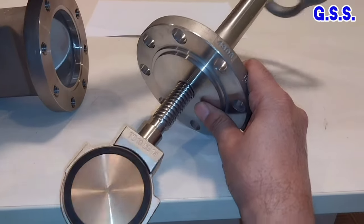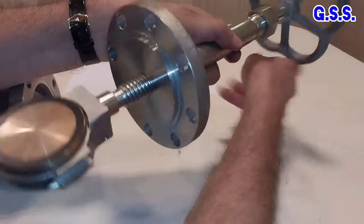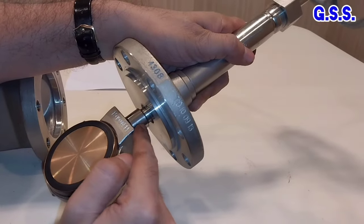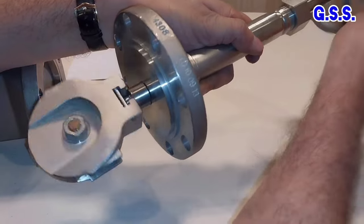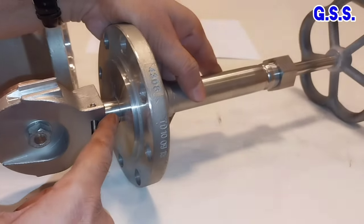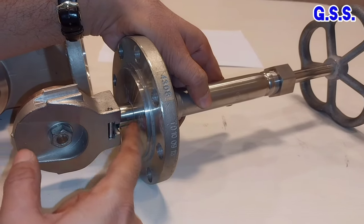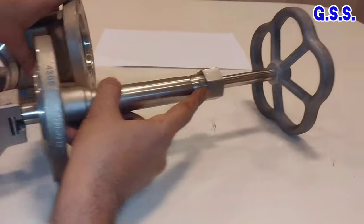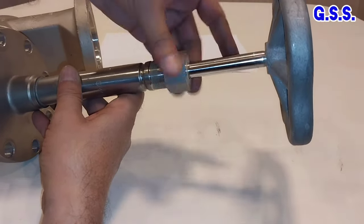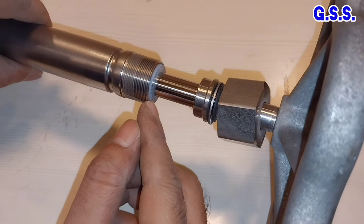I am opening the valve. This taper portion is going up. Now this taper portion is pressed with the backseat. The valve is in fully open condition and fluid will not be able to go from the valve body inside to the gland portion. The valve is in fully open condition. This is the gland nut and this is the boost, and this white one is the gland packing.